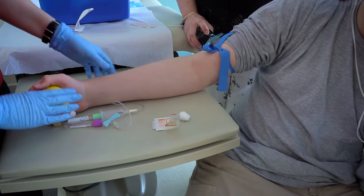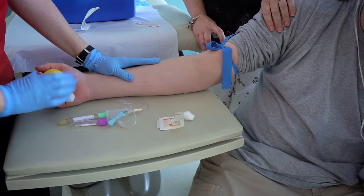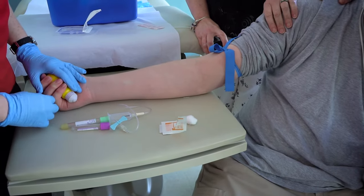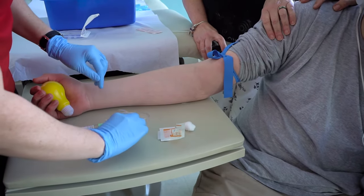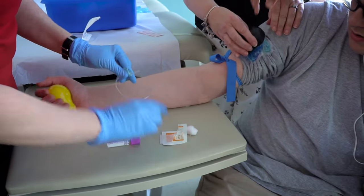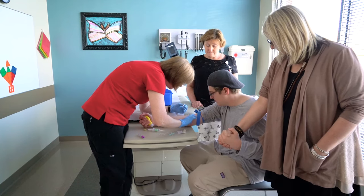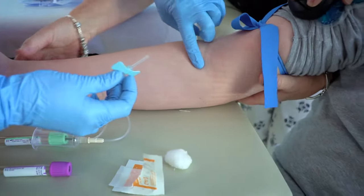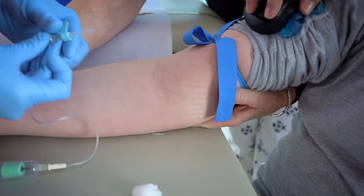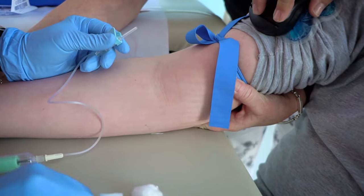Next, she will insert the needle into your vein. Let the nurse know when you are ready for the needle. Give the nurse the thumbs up when you are ready. Ideas that may help during the blood draw are to count, hold the hand of a parent or support team member, or anything else that makes you comfortable. You will need to sit still during the procedure, and you can have a parent or nurse help to support your arm.